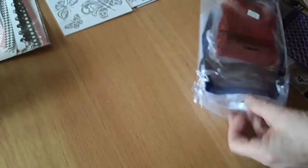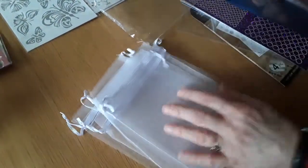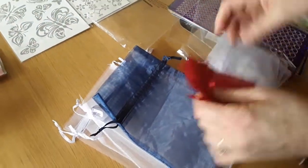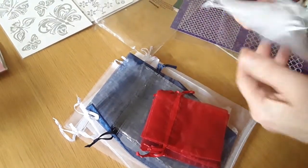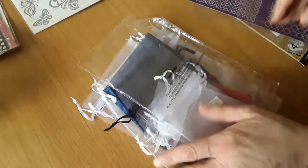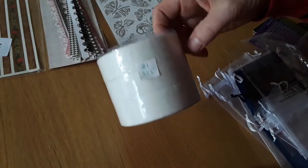354 is a bag of organza bags — there are five big white ones, one big blue one, three small red ones, and five small white ones — and she'd like one pound fifty for that please. 355 is three rolls of masking tape, and she'd like a pound for that.